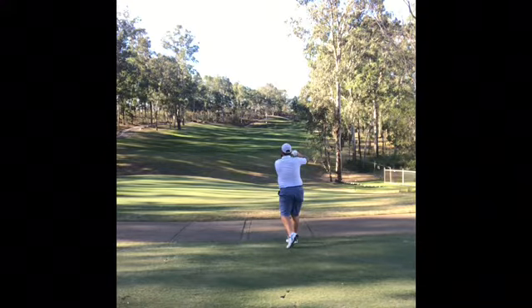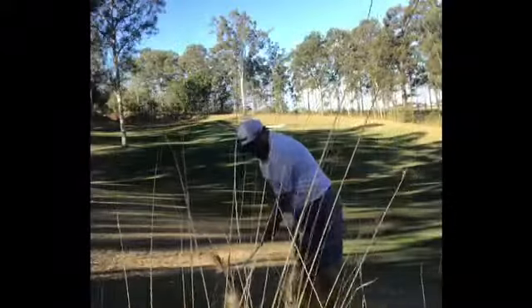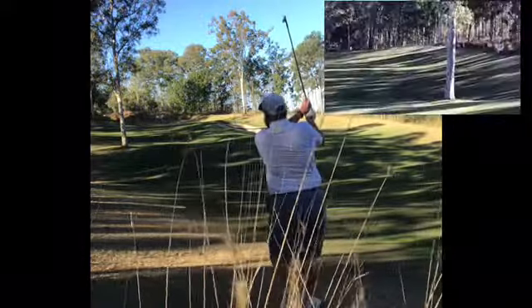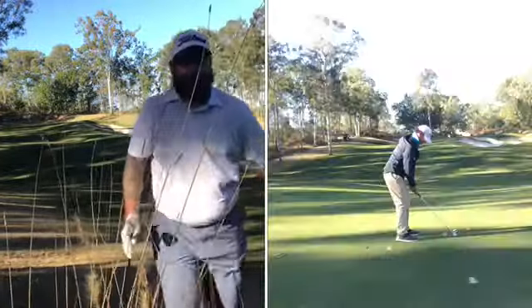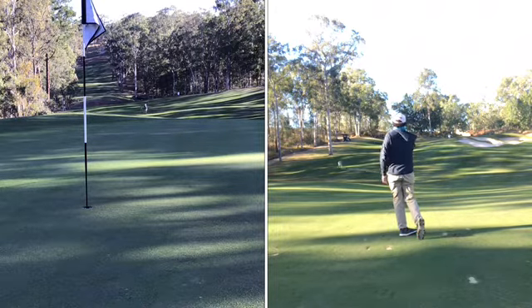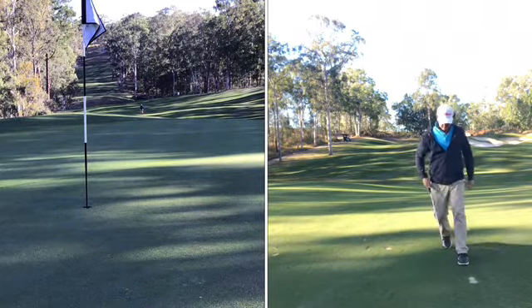Oh, slowly. I think that was a seven-wood shot you should have hit there. No, it's coming around. Oh, caught the first one. It's on the aerial. Oh, Smith short. Not a bad shot. Oh, hit it way left. This is so hard. It's heavy with the hands there. That is long in the bunker.